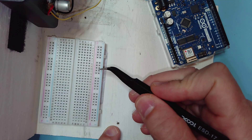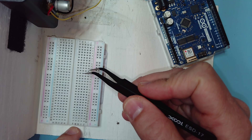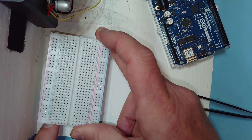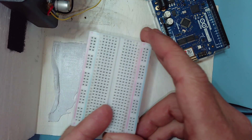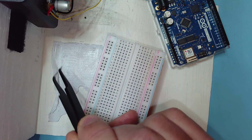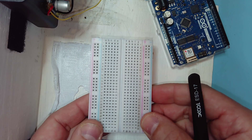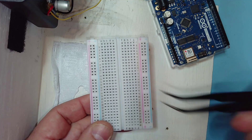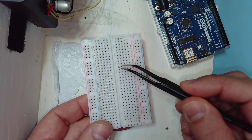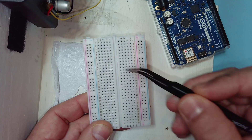I was disassembling a project that includes a low-cost breadboard for prototyping. In the process of trying to pry up and reuse the breadboard, I unintentionally separated the double-sided foam tape from the bottom. This does give a good opportunity to see how the breadboard is constructed, and for students in my electronics for non-EEs class who are just starting to prototype electronics on breadboards.